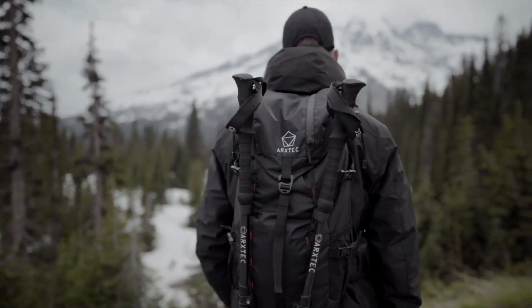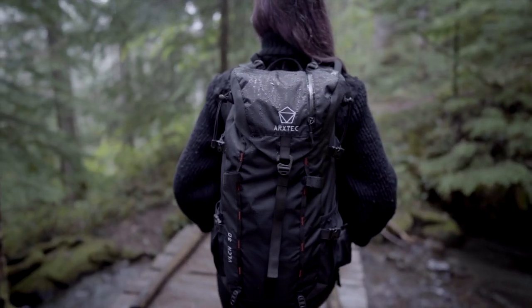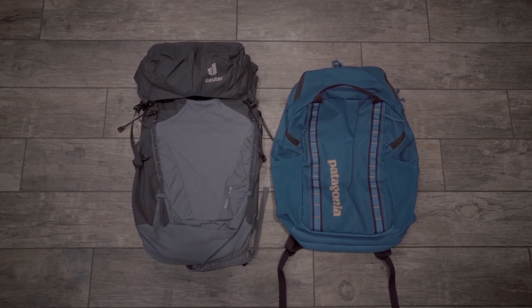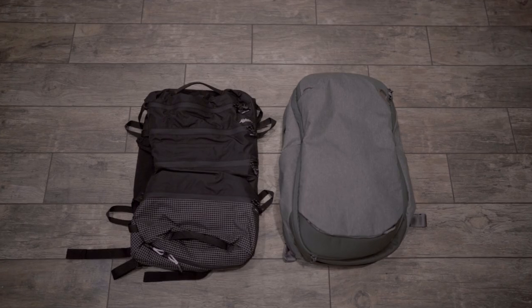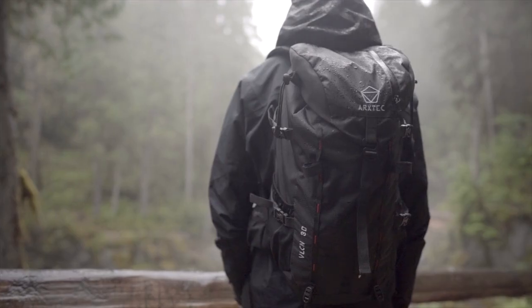Introducing Vulcan 30, a versatile multi-use technical backpack for hikers, climbers, and travelers. After testing many designs over the years, we discovered most packs were too bulky and made for either travel or outdoors, but not both.